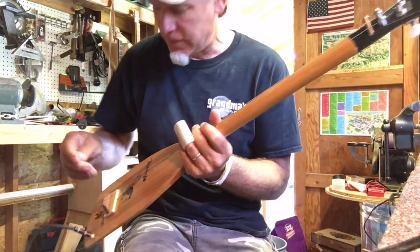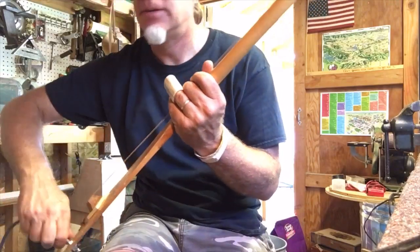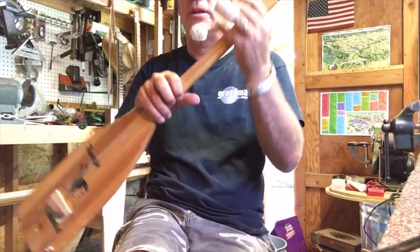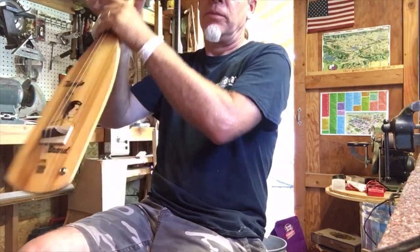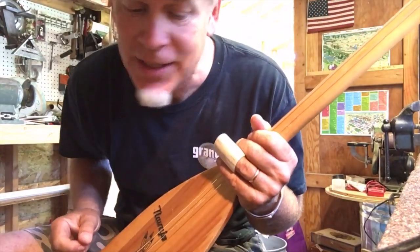I just need to put a whammy bar on it. So now I need to learn that song — Row, row, row your boat gently down the stream. Merrily, merrily, merrily, merrily. Life is but a dream.